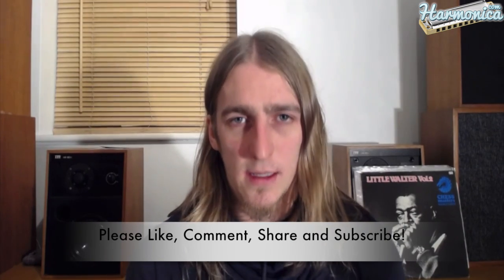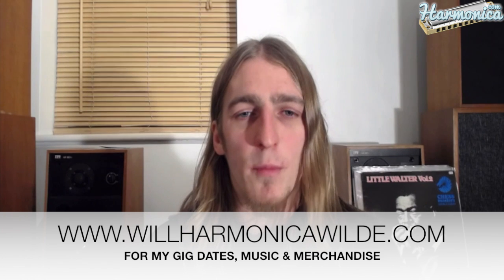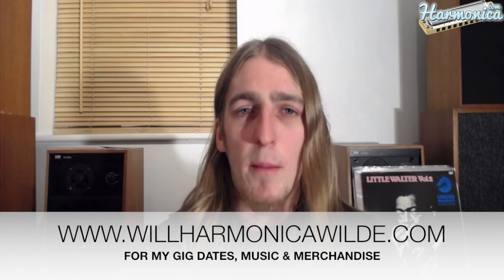If you found this helpful, then please leave me a comment in the comment section below. I'll be back next week with the next 12 bars of the solo. So tune in for that, don't miss it. My name is Will Wild — please go and check out my band and my music at willwild.com. Also, if you'd like any Skype lessons with me one-to-one, just send me a message through the contact form on my website. I'll be back next week. Cheers!